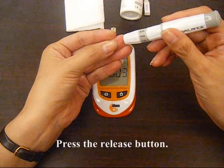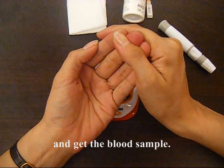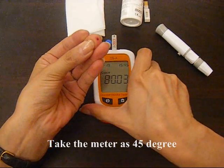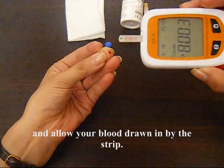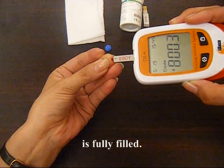Press the release button. Gently squeeze your fingertip and get the blood sample. Take the meter at 45 degrees and allow your blood to be drawn by the strip. Wait for a beep tone to ensure that the blood application zone is fully filled.